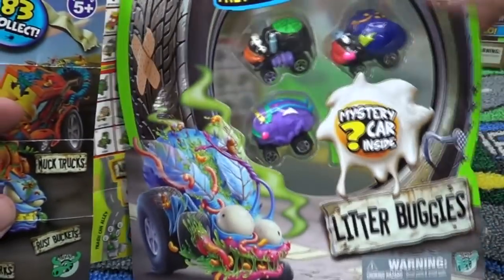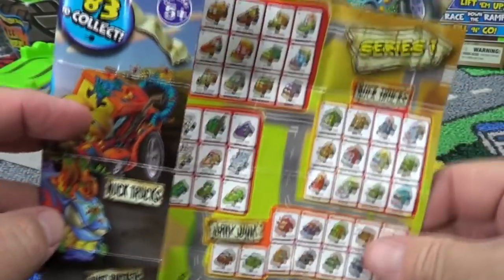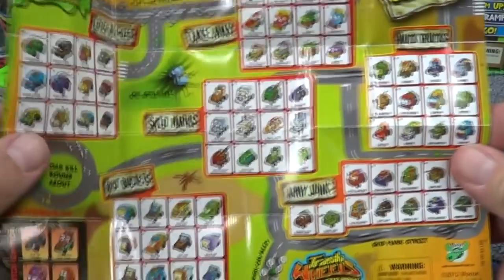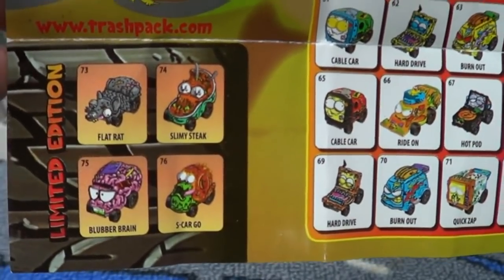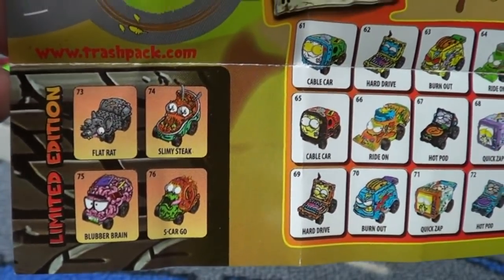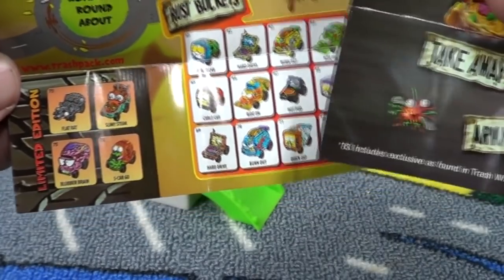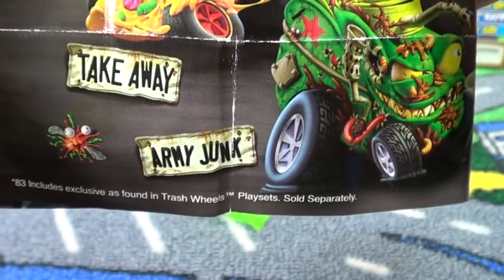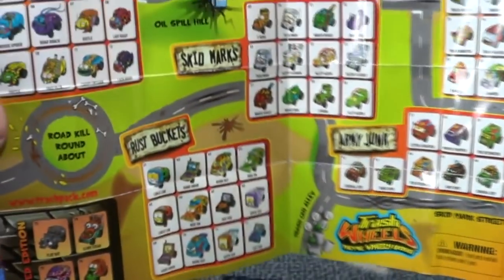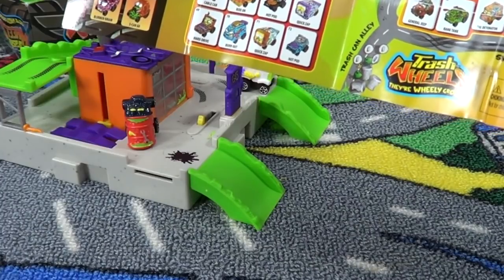When you buy the extra car packs they have a little pamphlet inside. This pamphlet shows 83 to collect and here are most of the cars. Down here are some vehicles you're going to want to hopefully find — these are limited editions, rare cars. Hopefully you get them in the hidden green box. The exclusive cars make up part of the 83 — it says '83 includes exclusives as found in the Trash Wheels play sets sold separately.' The only thing is, what are their names? I don't know the names of the little guys that came with the play sets — hopefully you guys know and can let me know.